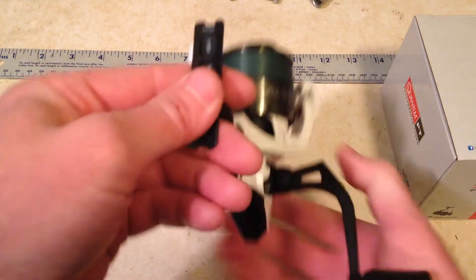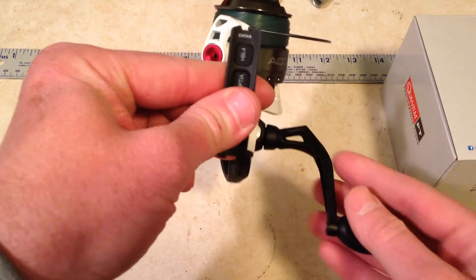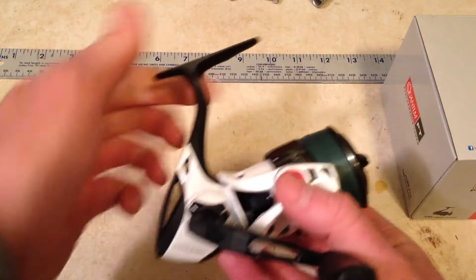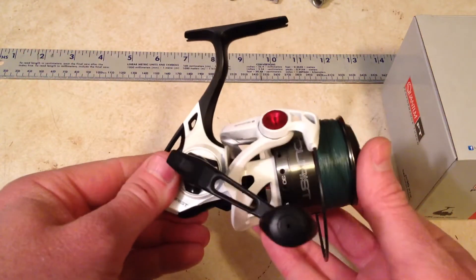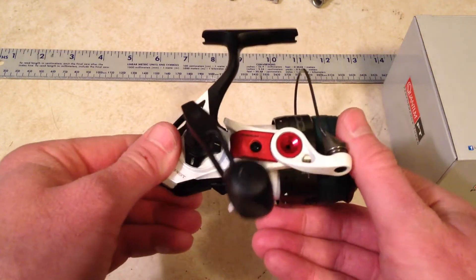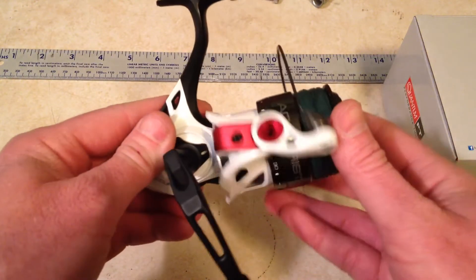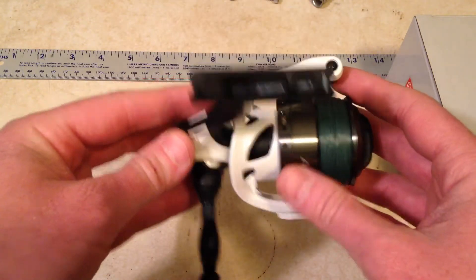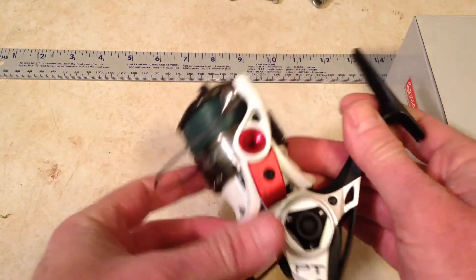The handle on it does switch from right to left — I fish it on the right side, that's just my preference. It comes in this black and white color scheme and it is a fantastic looking reel. I always get questions about what kind of reel that is when I go fishing — other fishermen really think this is a nice looking reel.